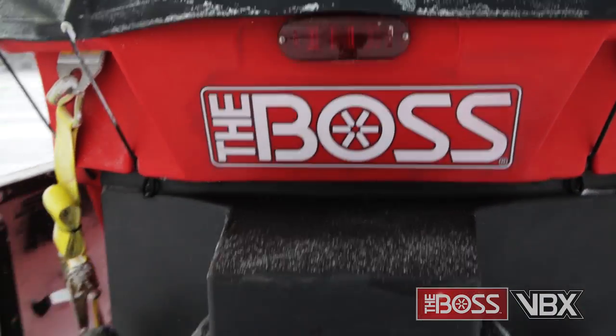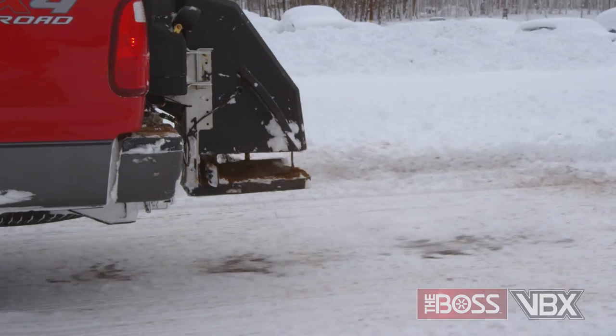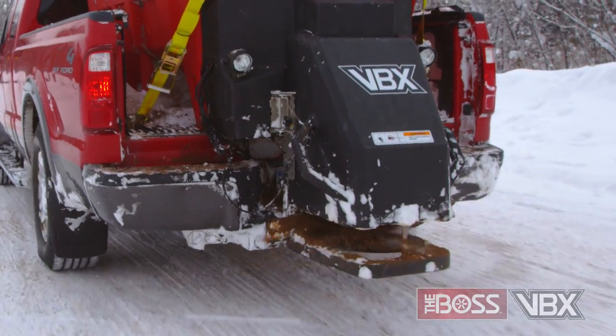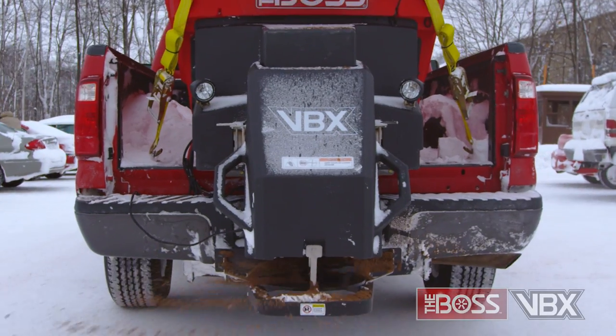Which is why we're so excited to introduce you to the newest member of The Boss family, the VBX Spreader. The VBX is a V-Box Spreader equipped with everything you've come to expect in a Boss product: durability, reliability, and ease of use.